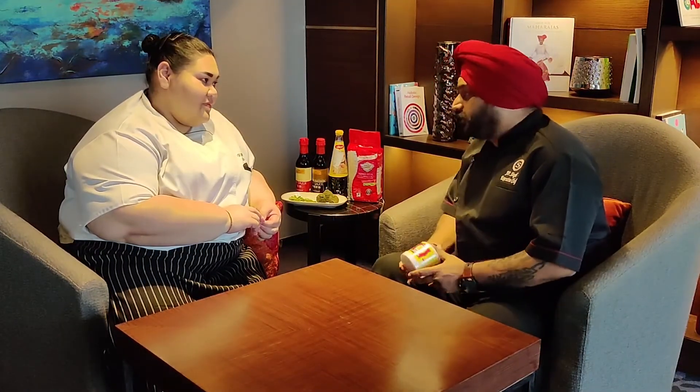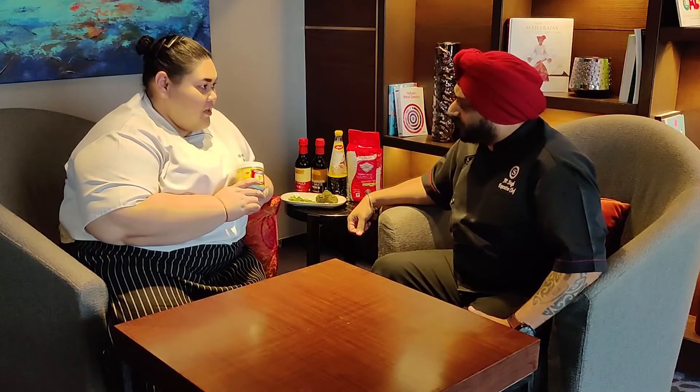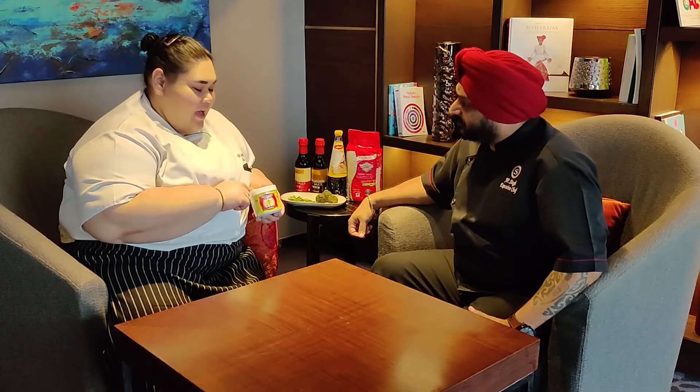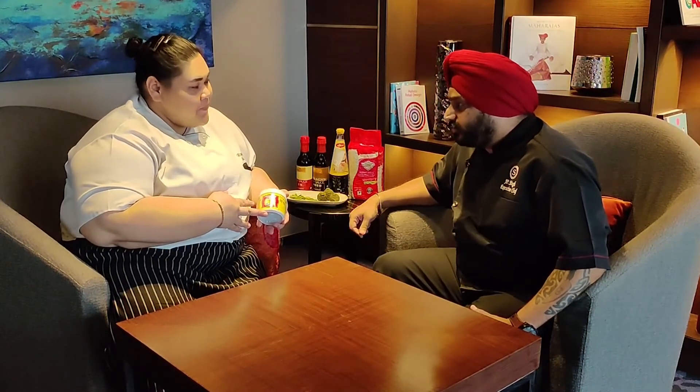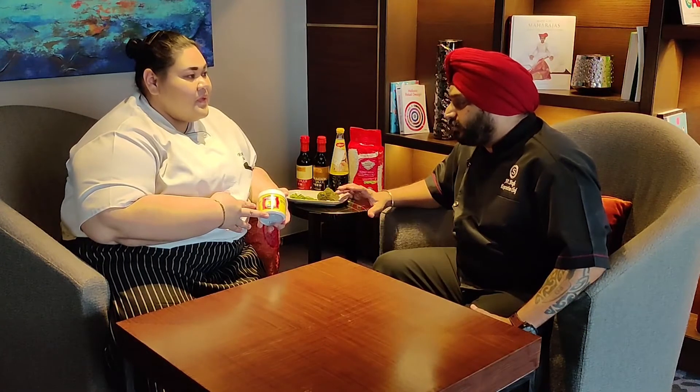The next ingredient everybody would like to know is the shrimp paste. Can you tell more about the shrimp paste you use in your cuisine? This brand is Dra Chang, from Thailand, which I use in my restaurant. My grandmother used to wrap the shrimp paste with banana leaf and slow-grill it before putting it in the curry paste, to get the aroma out. When you use more shrimp paste, you don't need to use more fish sauce or more salt, because the shrimp paste already has the taste of fish, shrimp, and saltiness. So we have to adjust our recipes as per the salt already present in the shrimp paste.